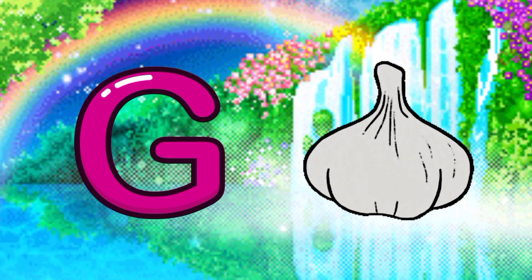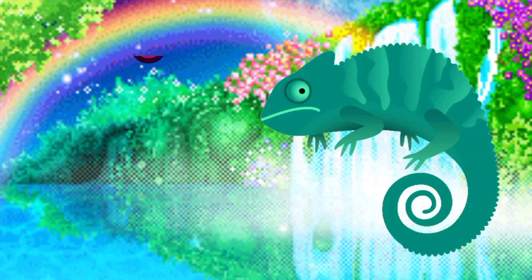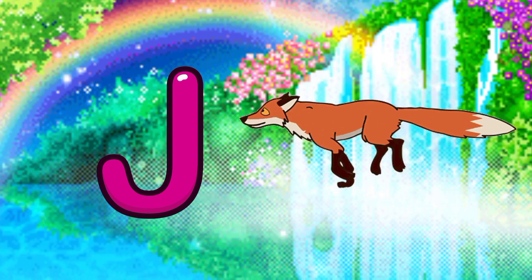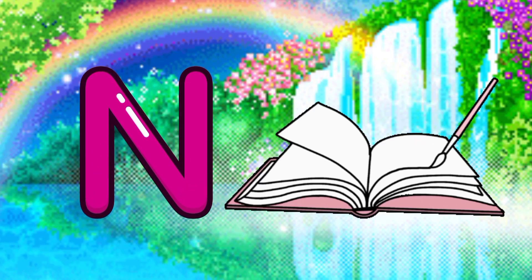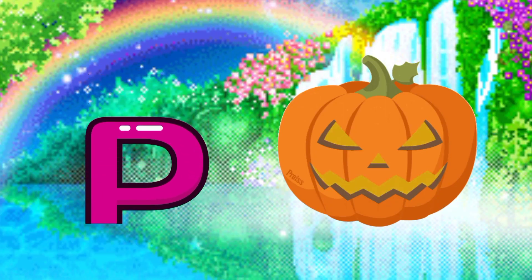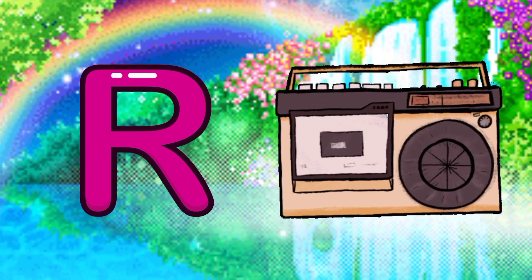G for garlic, H for hot dog, I for iguana, J for jackal, K for kettle, L for lipstick, M for macaroni, N for notebooks, O for one, P for pumpkin, Q for quilt, R for radio.